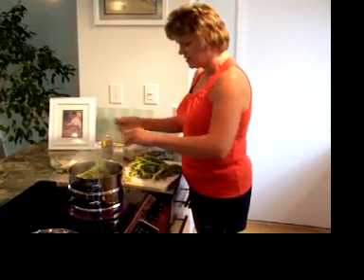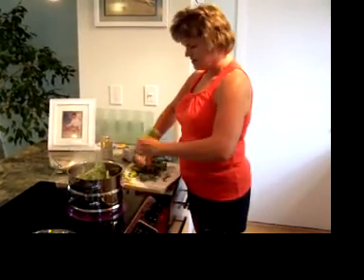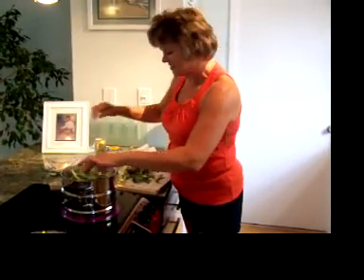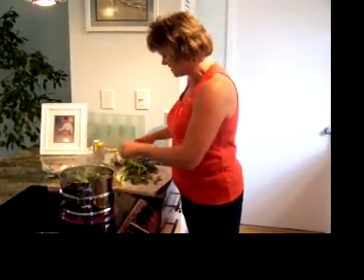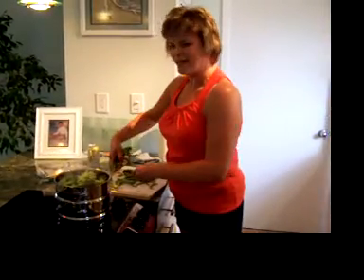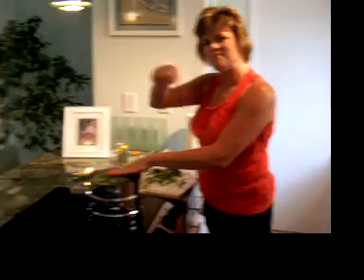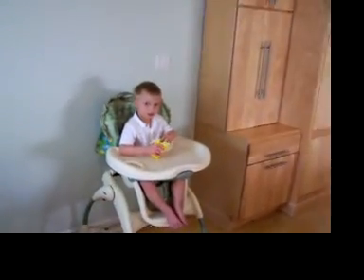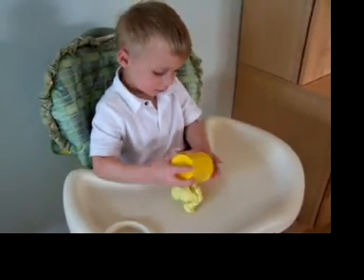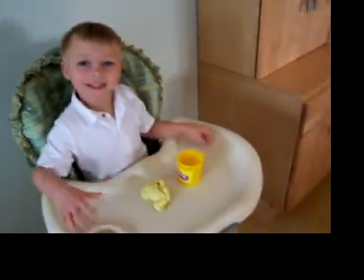So hopefully I can fit all this in here — this was that one head of broccoli that I had. I finally got my husband to film me, so he's on his lunch break today. This is our lunch, and my little guy Jaden, he's over there playing with Play-Doh.